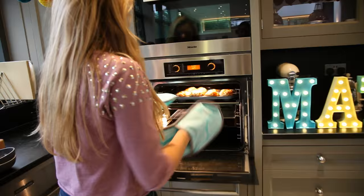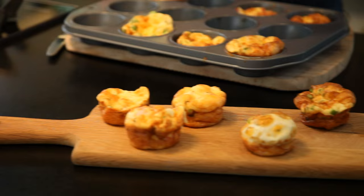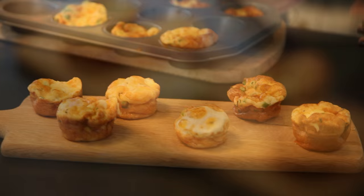They smell so good — they must be ready to come out of the oven now. Once the muffins have cooled a bit, use a fork to get them on a plate. Thank you so much for watching TillyTube. I hope you enjoy these as much as I do!